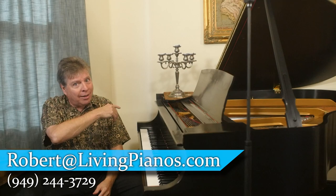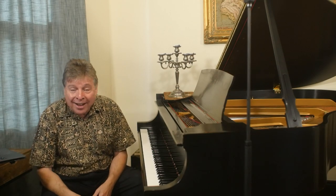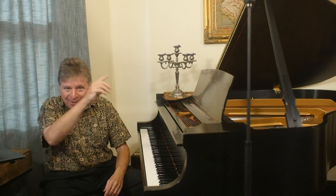I hope this is helpful for you. Again, I'm Robert Estrin. This is livingpianos.com, your online piano resource. If you have video subjects, email them to me at Robert at livingpianos.com — always looking for good subjects. Thanks to all our subscribers and Patreon subscribers particularly. These videos are for you. We'll see you next time.